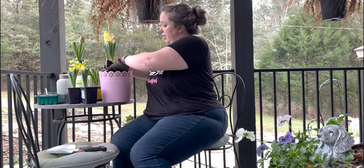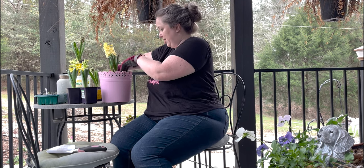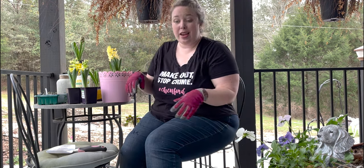We're just going to settle them all in this pot, water them in, and then bring them inside. Nothing too exciting. Then my little pot here with the pansies...